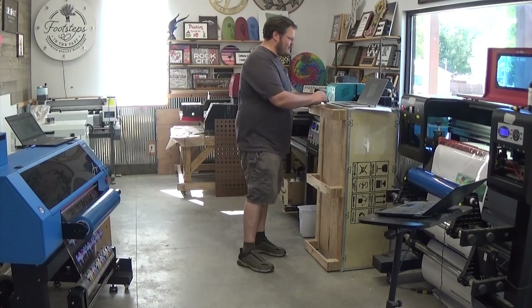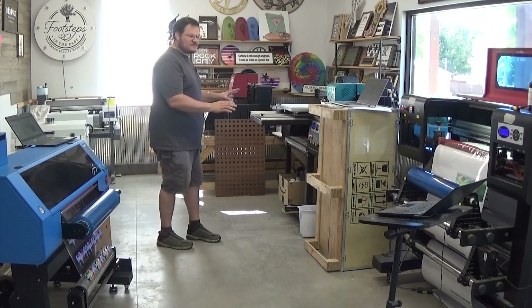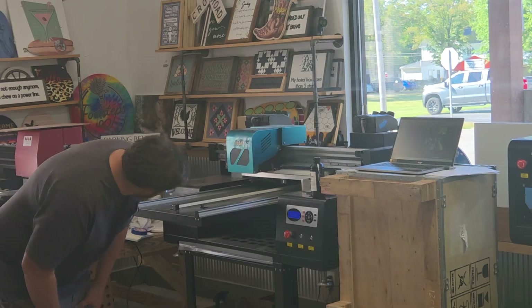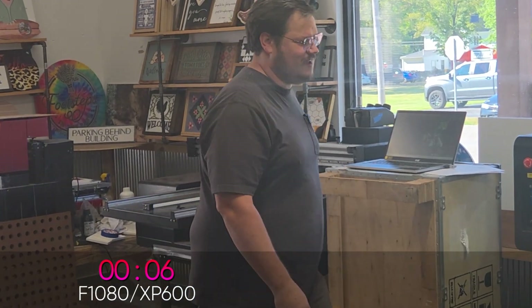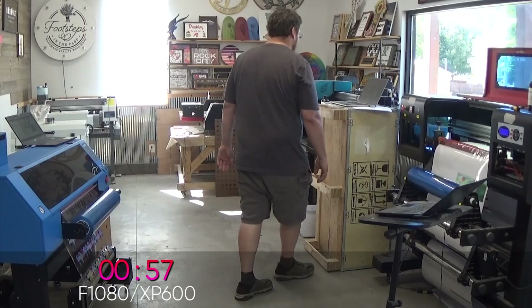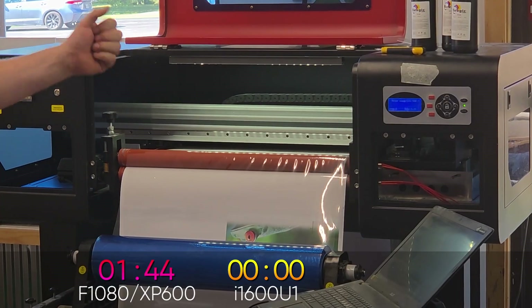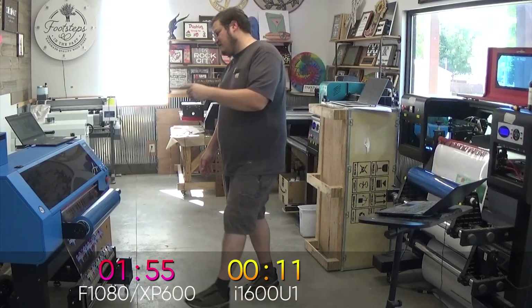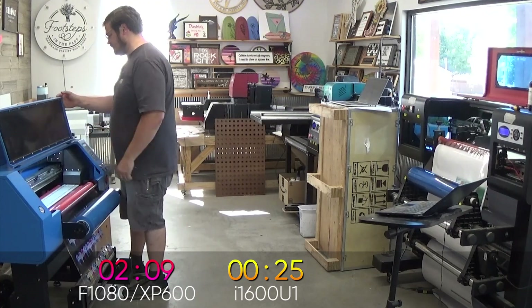All right, here we go — that's going to be a bit of a race. I'm going to click print on this machine and give it a little handicap because I know it's the slowest machine here. Then we'll jump over to the 1600s to get it started. Make sure your varnish lamp and white lamp are on. Loaded in and print. Now we wait.